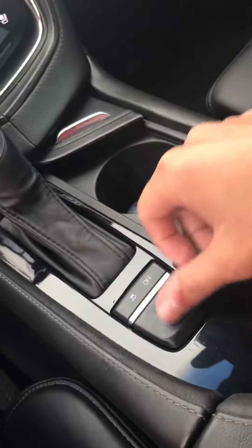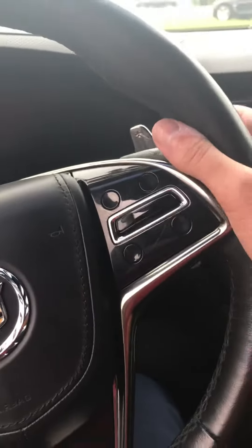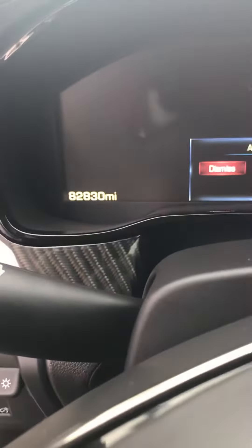Slide, different modes, paddle shifters, 82, 830. Seats on them, panoramic sunroof.